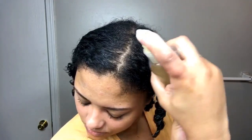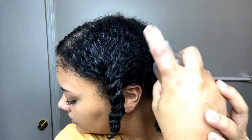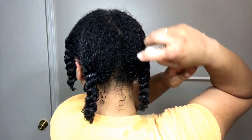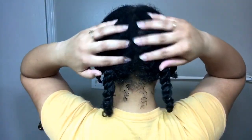As you guys can see, I did twist up each section just to ensure that they don't get all tangled and knotted again. I'm just gonna spray a little bit more of the apple cider vinegar rinse on all of my parts right there, just so it's directly onto my scalp.